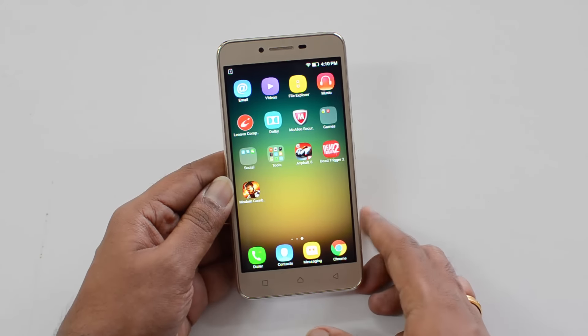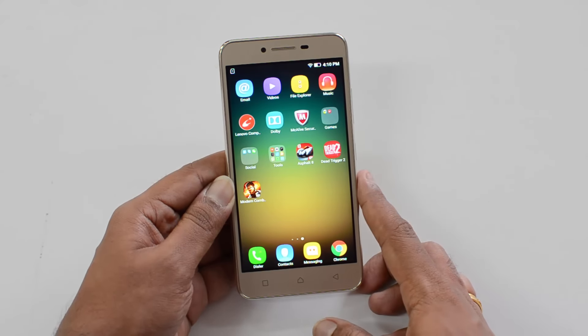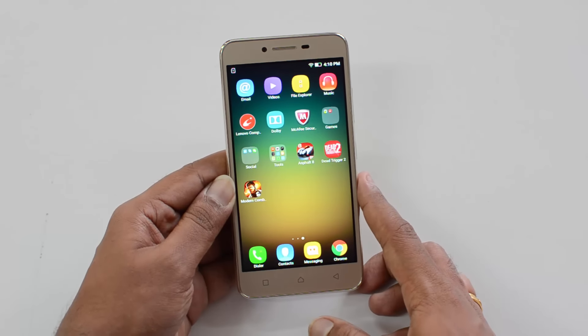We'll start off with Asphalt 8 Airborne, then we'll play Dead Trigger 2, and finally Modern Combat. So we'll start off with Asphalt 8 Airborne.